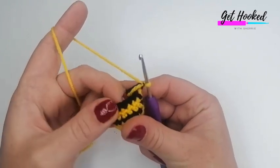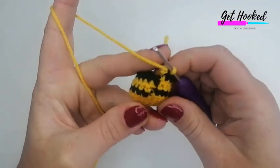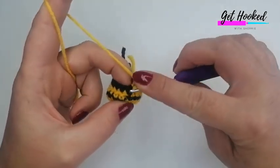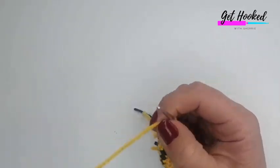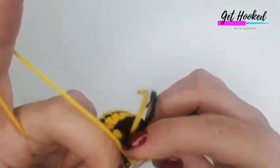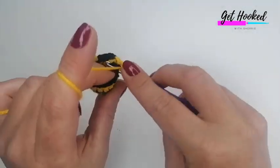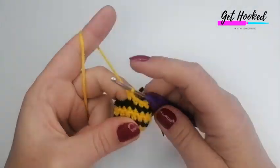I've just completed round eight — the last round of black — and I've now attached the yellow yarn. If you're just joining from the rainbow bee, for this next section you'll just do one more round of yellow. For the standard bumblebee, we're going to do two more rounds of one double crochet into each stitch all around, 18 stitches per round. Complete that and I'll meet you back here.